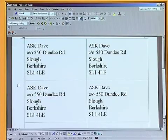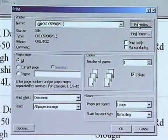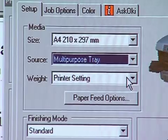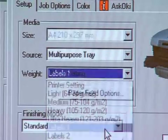A couple of things to bear in mind when printing on labels from an office package: you need to tell the printer that it's printing onto label stock and that it needs to come from the multi-purpose feeder. This is done by clicking File, Print, then clicking the Properties button in the print dialog box, changing the paper source to the multi-purpose tray, and changing the weight of media to Labels.